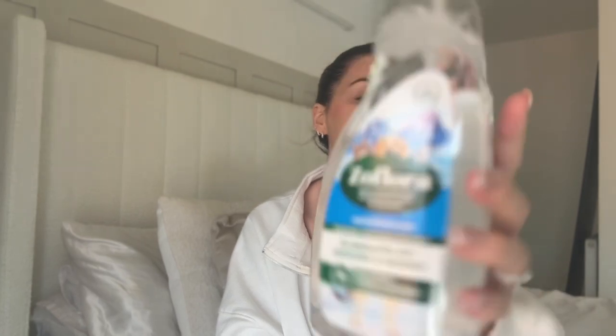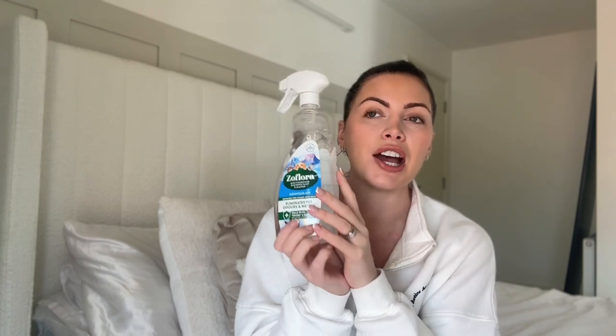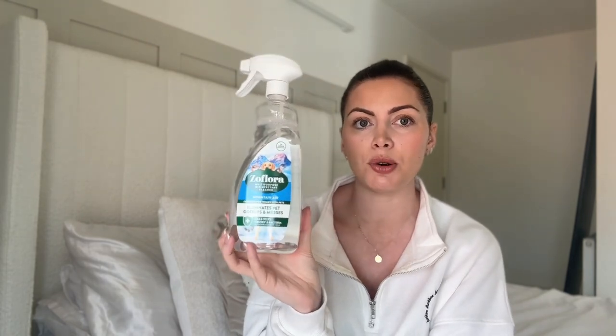I'm fully on an anti-pet mission at the moment. So this is the Zoflora Mountain Air designed for homes with pets. It was a little bit more expensive — it was £3 — but I thought I'd try it and see if it makes a difference. I do love the normal Zoflora sprays and this is Mountain Air so I haven't tried this one before, but I thought it's worth a whirl. Anything with a bit of extra added fragrance I'm down for.